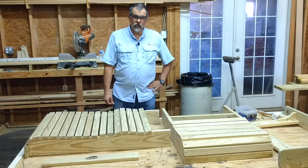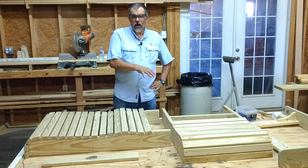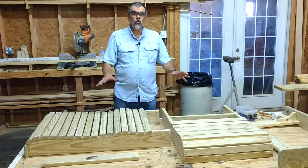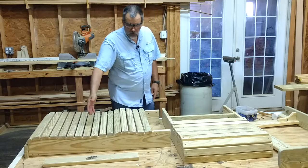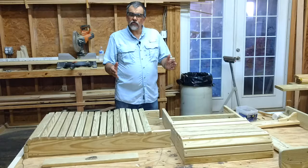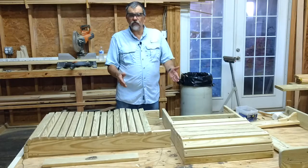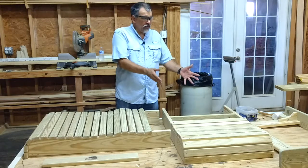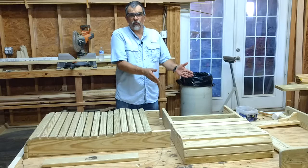Thank you for buying a Birch Grove Furnishings product. Today I'm going to show you how to put together your Adirondack chair ordered through the mail. When this arrives, you're going to have two boxes. Make sure that when the box arrives, you look it over before you sign for your product. If there's any damage to the boxes, open them up and make sure there's no damage to your furniture before you let the shipper go.